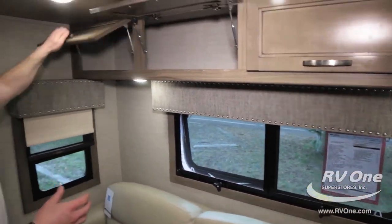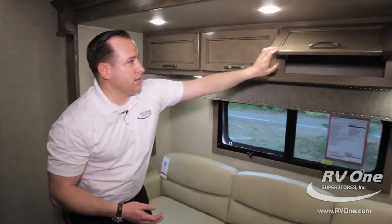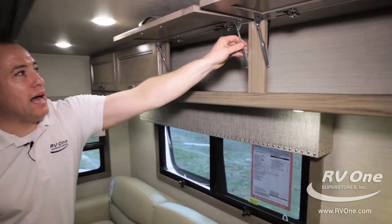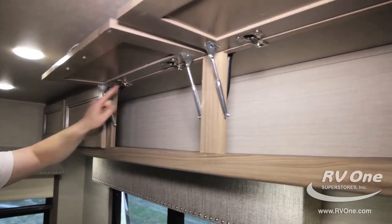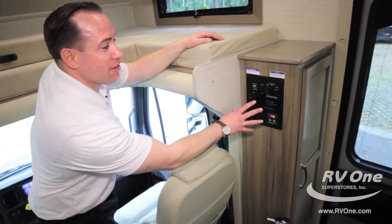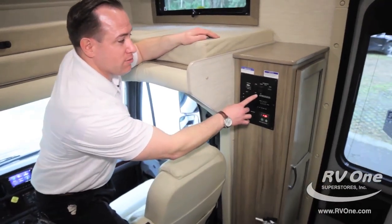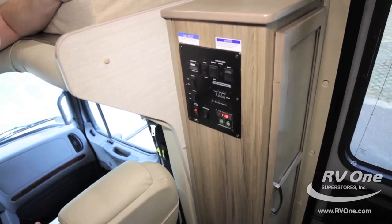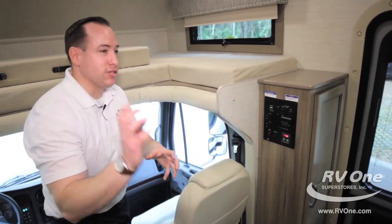Up top, you're going to notice the quality of Jayco's craftsmanship in their cabinets — you can hear it. You have tons of storage with metal pistons instead of plastic, and European-style hidden hinges. Before I forget, the auto gen start is actually standard on your upgraded Jayco Seneca. The auto gen start button is right behind the passenger seat and can give you power even in the event of your shore power being turned off to make sure your generator is working.